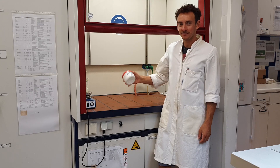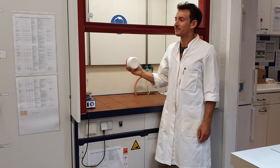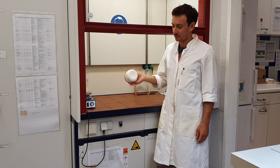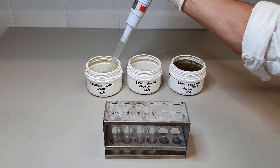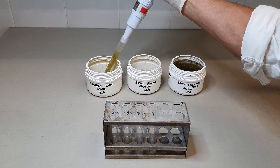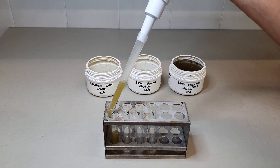In a first step, the collected field samples have to be well homogenized to get a representative subsample. This can be achieved by thorough shaking of the sampling container and the additional mixing of the sample by using a piston-operated pipette. Depending on the concentration of the original sample, transfer approximately 10 ml of diatom suspension into a centrifugation glass tube.